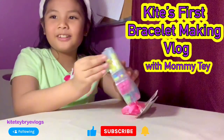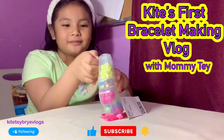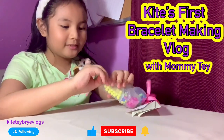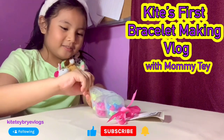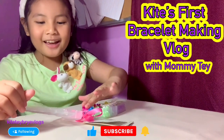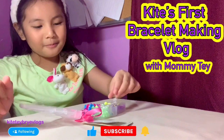There's tape in here so we're gonna open it now, guys. Okay guys, we opened it. Here are our bracelet bits.